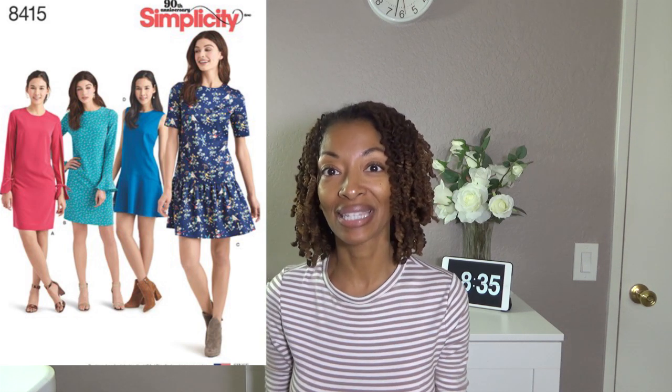The next one is Simplicity 8415. I made View C and I made it as a top instead of a dress. Out of all of these patterns, this is the only scrap buster project.